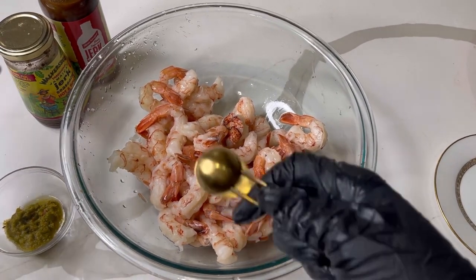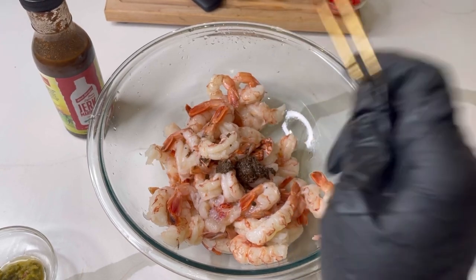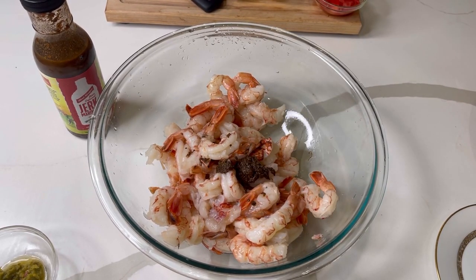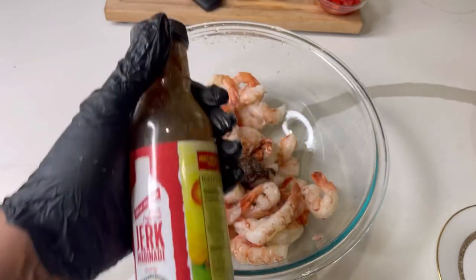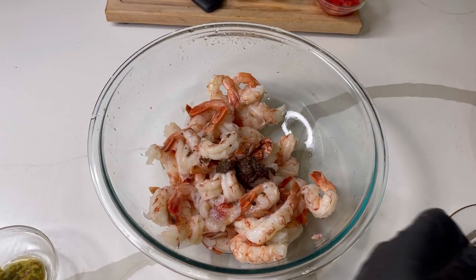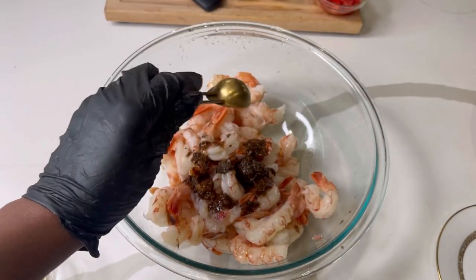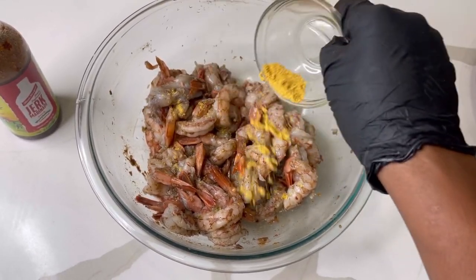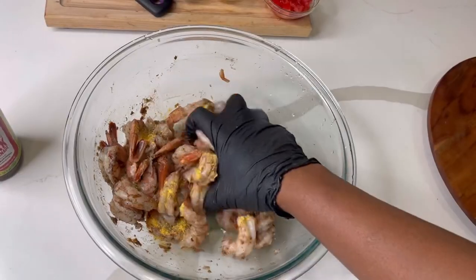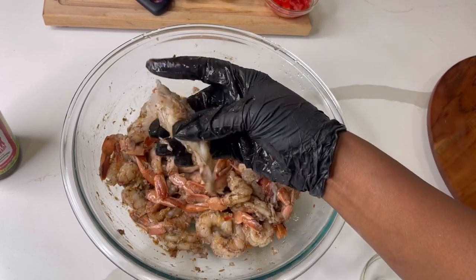I already washed and cleaned the shrimp with lime and water, and I also have two lobster tails in here, so it's about two pounds total. These are wild Patagonian pink shrimp — they're naturally pink in color and not pre-cooked, so make sure you don't buy pre-cooked shrimp for your recipes. I'm using a teaspoon of jerk seasoning — you can use mild or hot and spicy — a teaspoon of the jerk marinade, and a teaspoon of all-purpose seasoning.